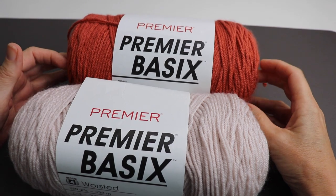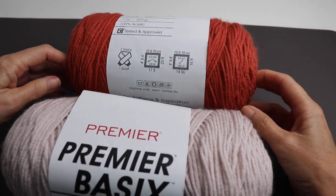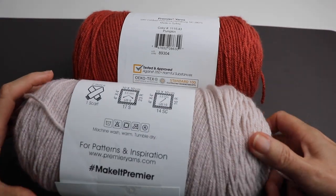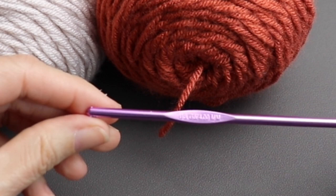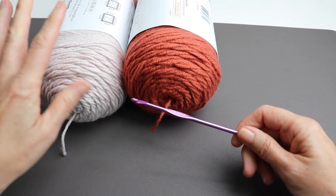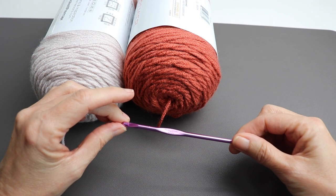I'm going to do this hat with a number four worsted. This is Premier Basics, one of my favorite 100% acrylic yarns. The colors are pumpkin and crepe — or crêpe if you want to pronounce it properly in French. I'll also be using a G hook, which is a four millimeter. If you've seen my video on how to properly size a hat, you know you can use any combination you're comfortable with.